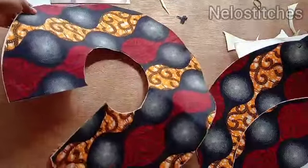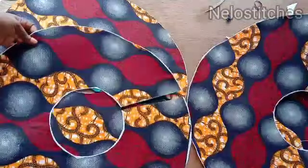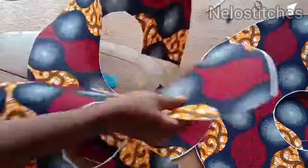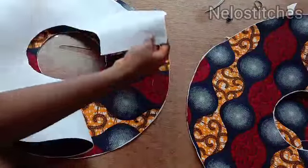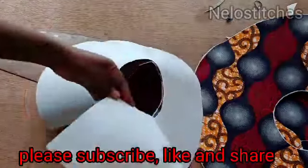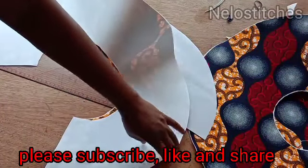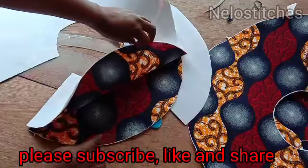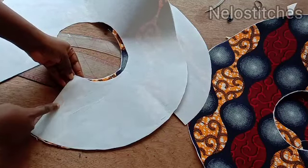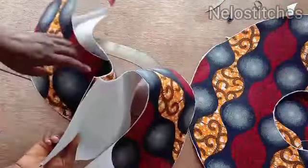I'm done cutting and I've done the same on the others. I'm going to do the rest off camera to save time. I'm done tracing out all the circles in the center part. Now I'm going to join them like this — this is the short peplum. Make sure they align properly, right side facing right side, and then I'm going to stitch with half an inch seam. I'll do the same on the other big peplum too.